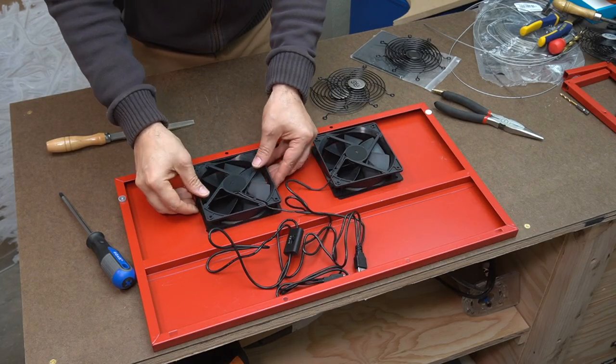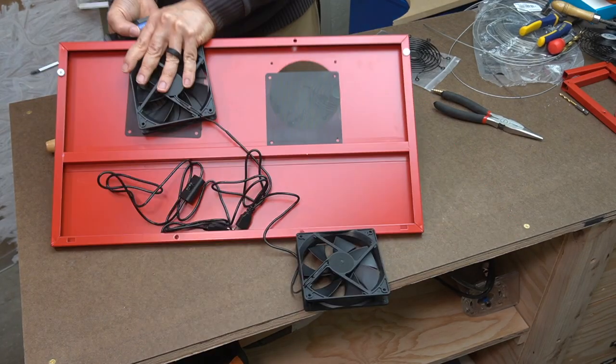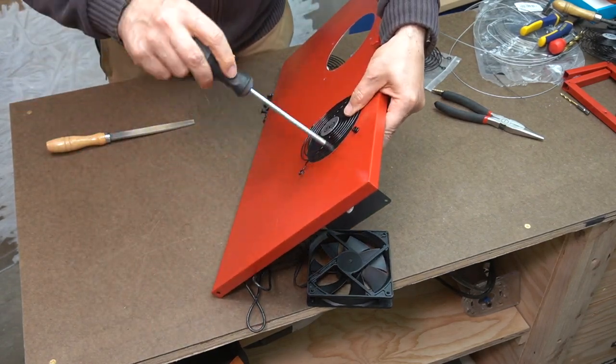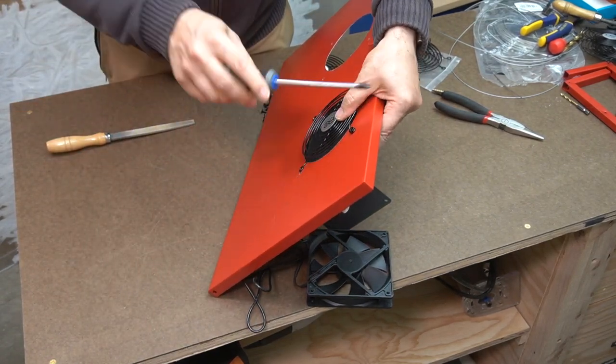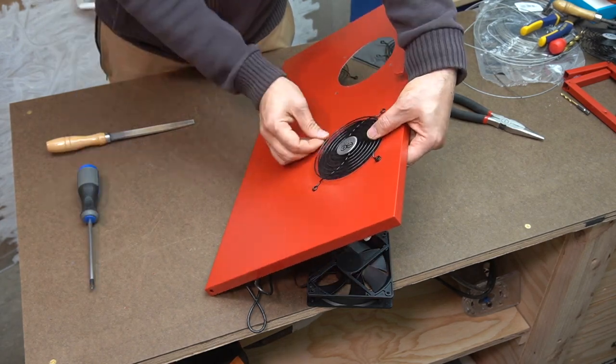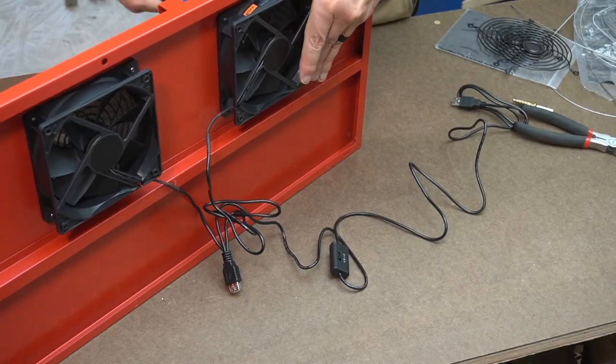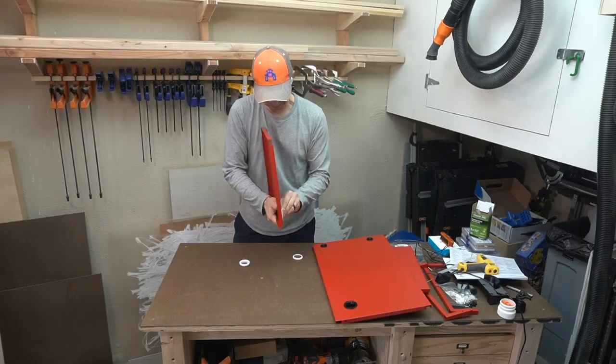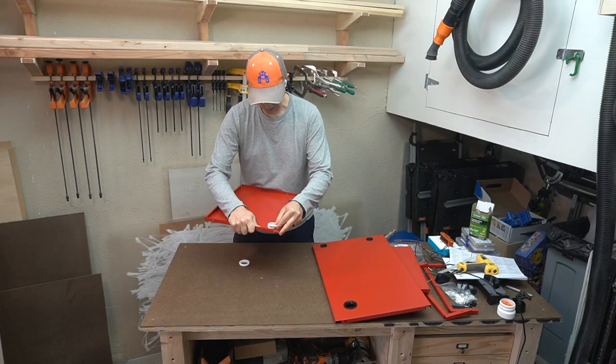I can now finish the front panel of the cabinet by attaching the fans and these plastic filters that help keep some of the dust out of the cabinet. Don't tell my wife, but I think these look pretty hot. Let's get ready for final assembly!